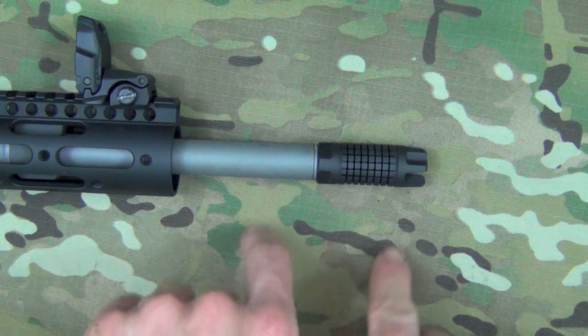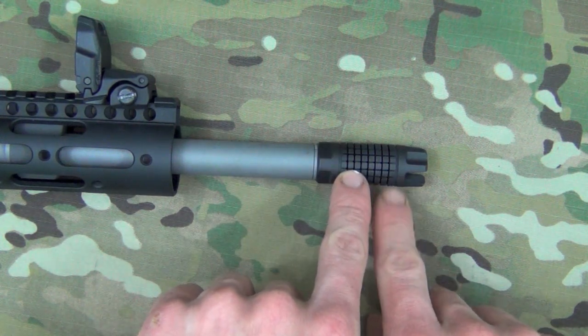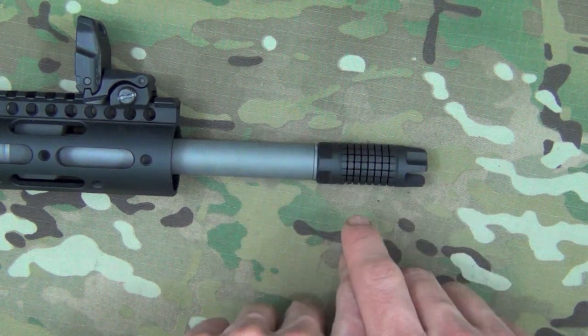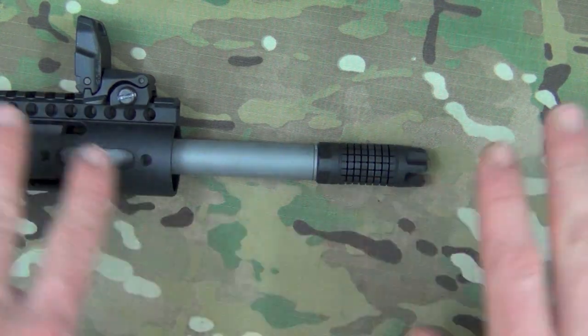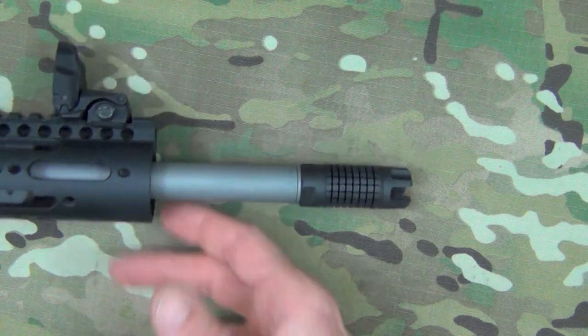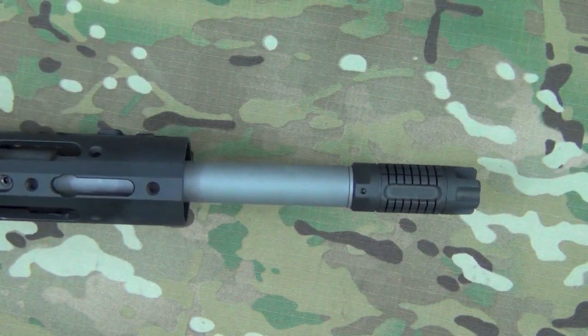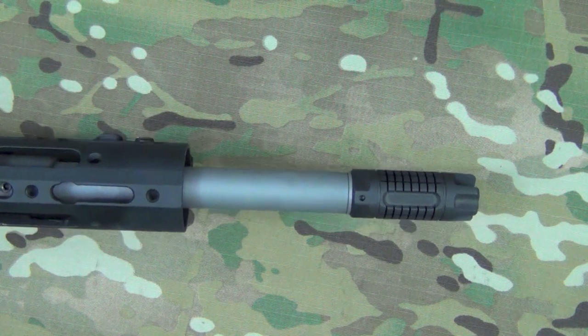You'll notice when you look at the picture that I'm rolling in here, the holes are actually circular even though there is a square cut pattern on there. Those little circles are what allow the pressure to bleed off, but there are no holes in the bottom to prevent much dust signature from kicking up underneath you, like you guys saw earlier in the video.